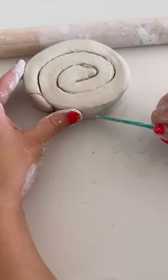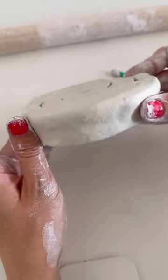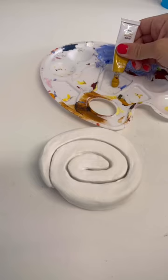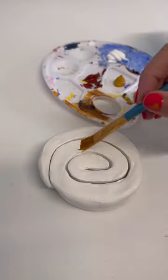I rolled out my air dry clay and then rolled it up into a tube before rolling it into a cinnamon roll shaped spiral. I used some water and some clay tools to carve out the spiral and smooth it all out, and once I was happy with that I left it to dry.